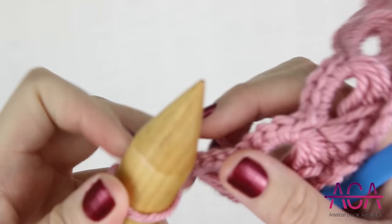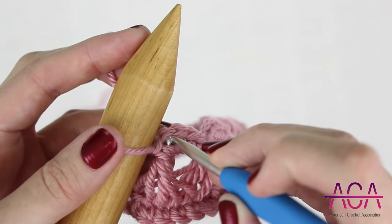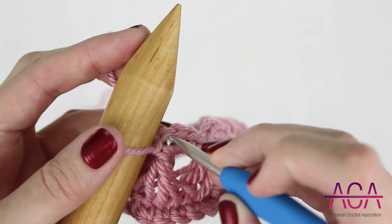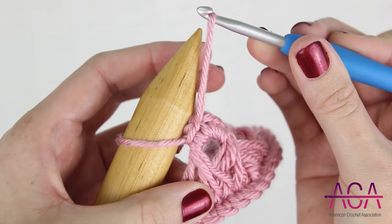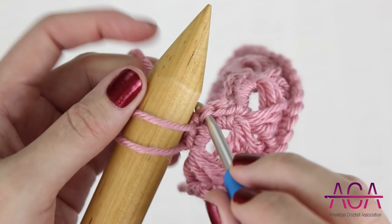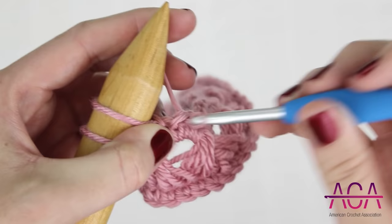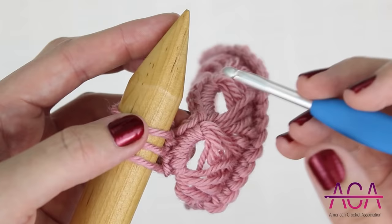To start row four, I'm going to draw up a loop and then put it onto my needle. Remove the hook and tighten the loop as needed. Now I'm going to insert my hook into the next single crochet, yarn over and draw up a loop. Put it onto your needle, then remove your hook and tighten the loop as needed. We're going to continue working like this the rest of the way across this row.